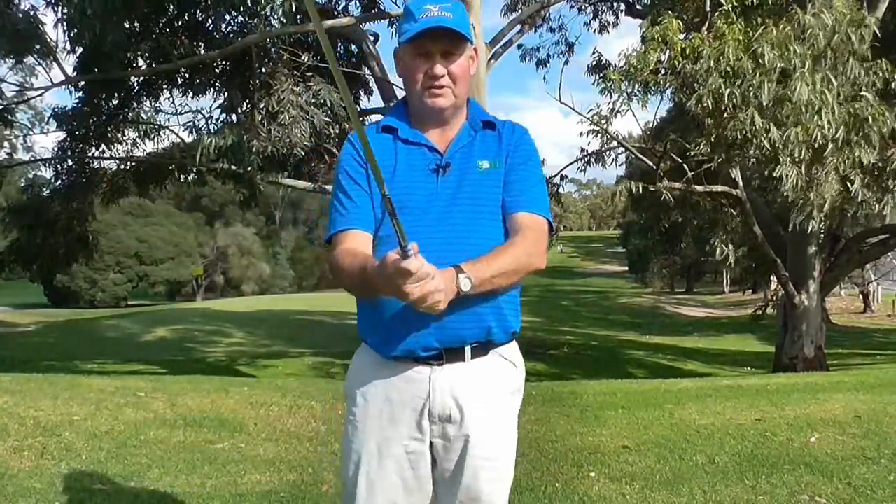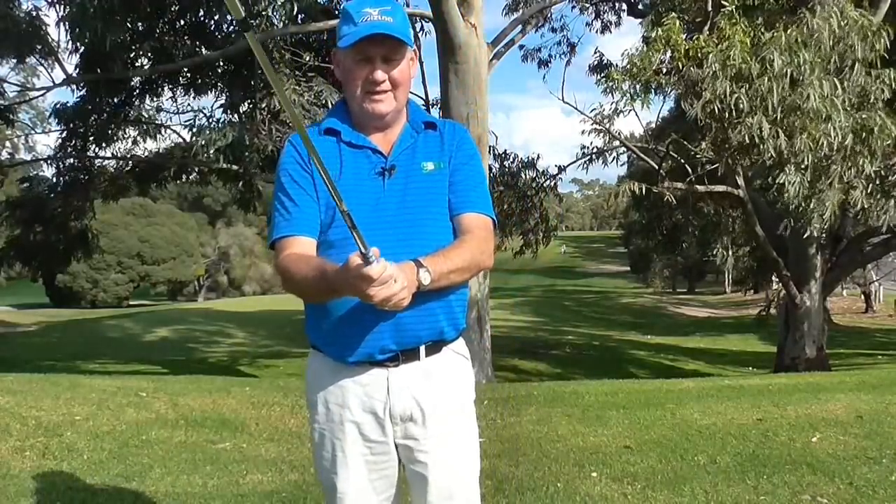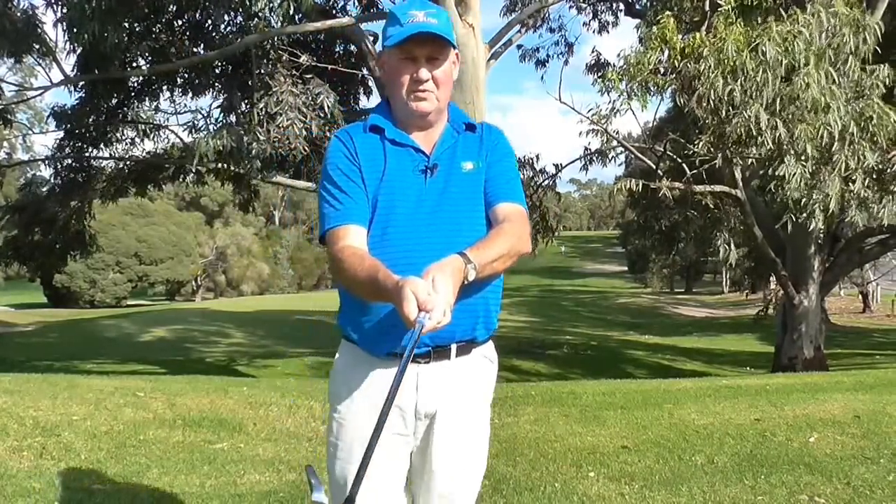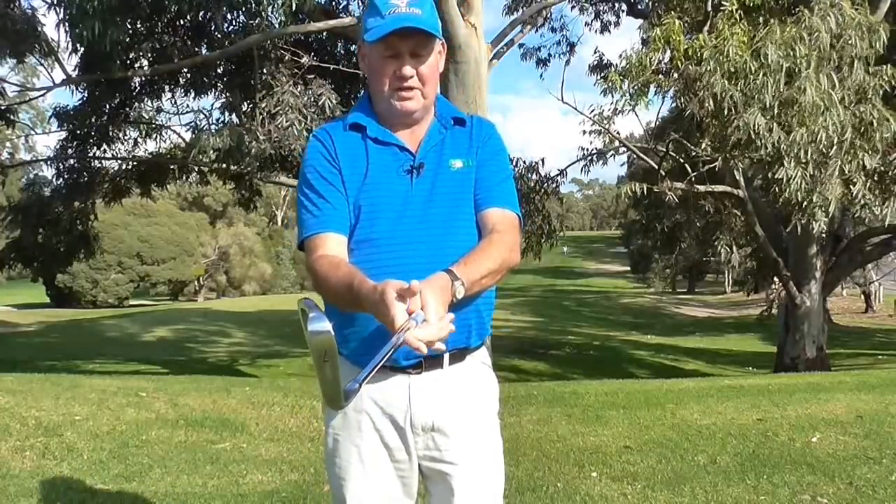Unfortunately, as my old golf coach Alex Mercer said when I was younger: son, if it feels strong it is wrong. So this grip here that I am using now which is quite a strong grip — strong meaning that my right hand is turned under the club and I am in the calluses of my right hand.